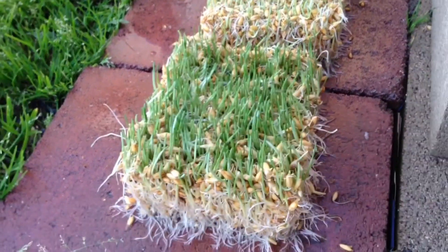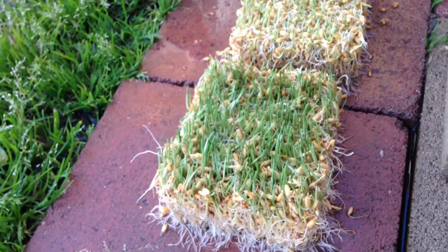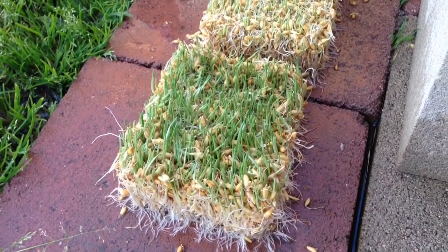God bless you guys. Post your questions and comments below. As you guys know, I'm just learning this stuff — I do know how to grow veggies pretty dang good though, so I figured fodder is not going to be too hard. Anyway, God bless.